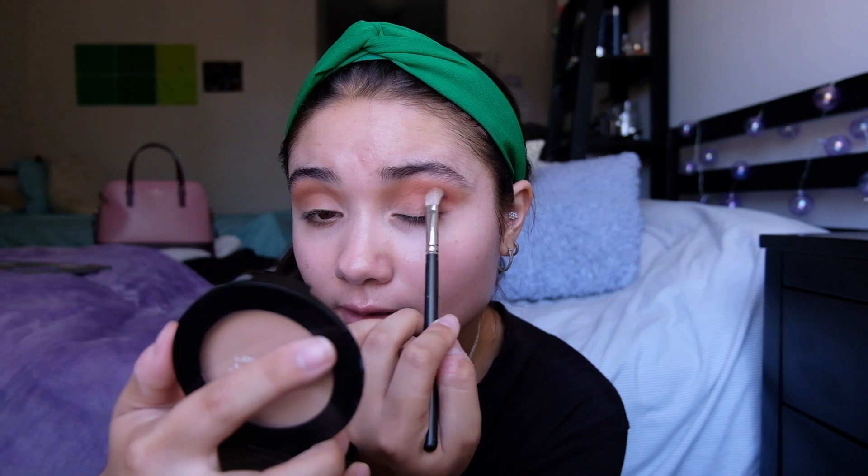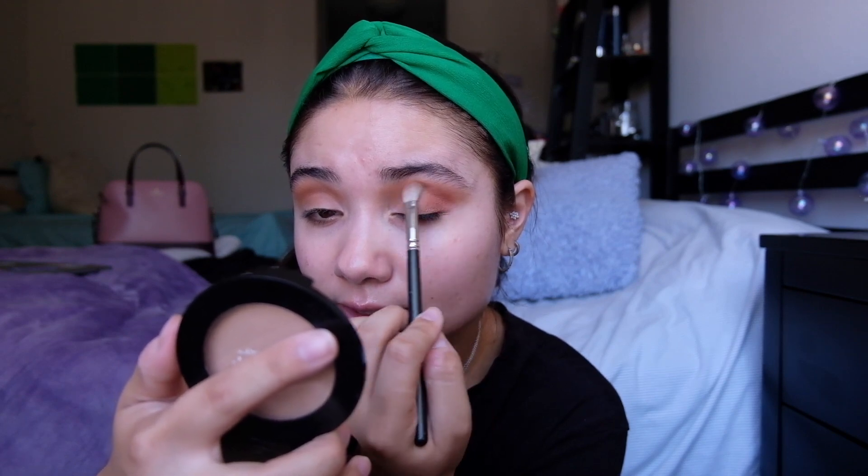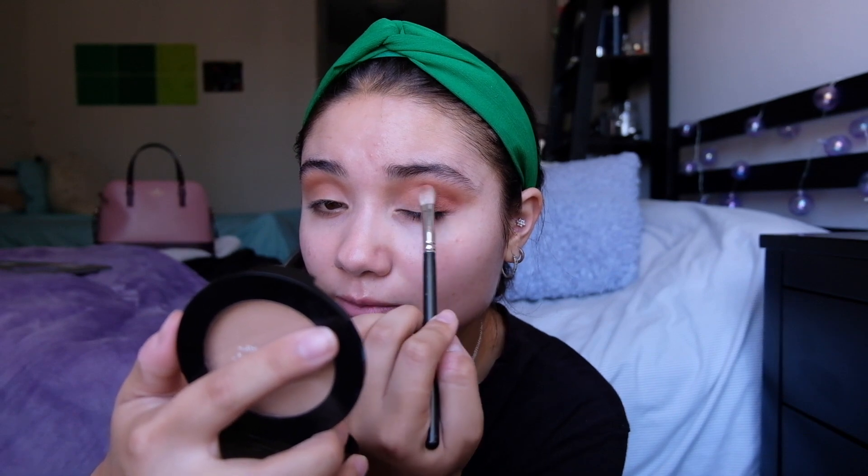Then you're going to bring it to the crease and stop right here - not all the way in, maybe a little more than halfway. Then take the big fluffy crease brush again and blend it out.